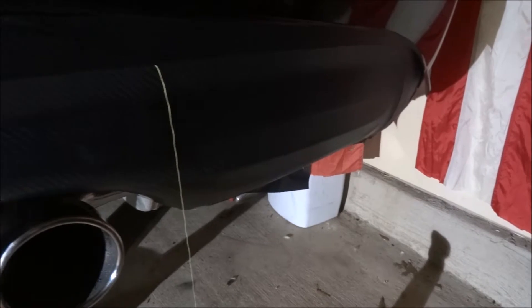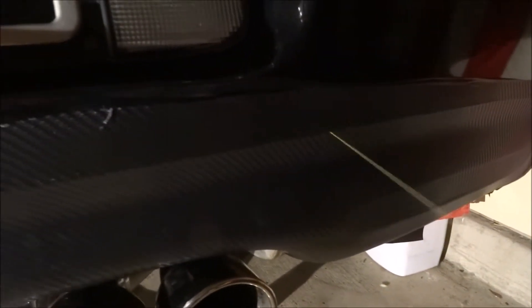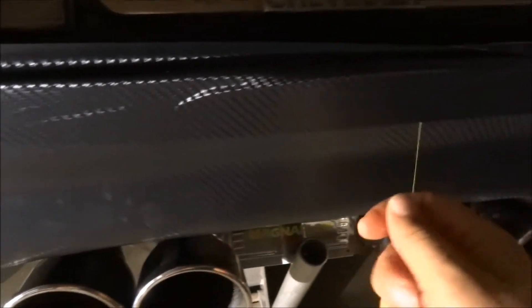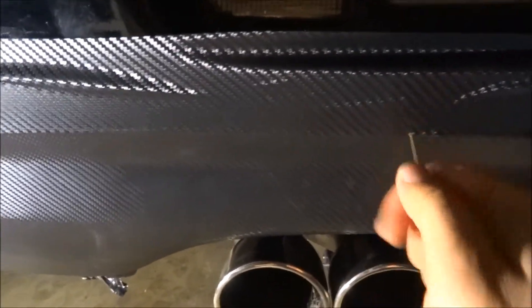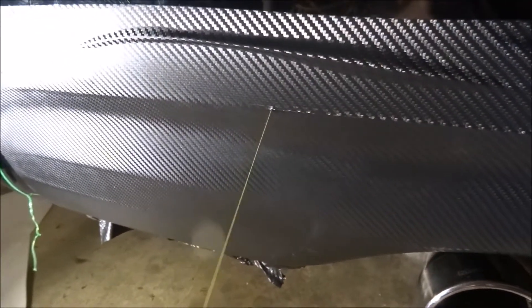After applying the vinyl and using the heat gun and the squeegee, I was able to apply it and shape it. After that, I'm pulling the cutting tape like this and it will cut exactly where I need it — a straight line.